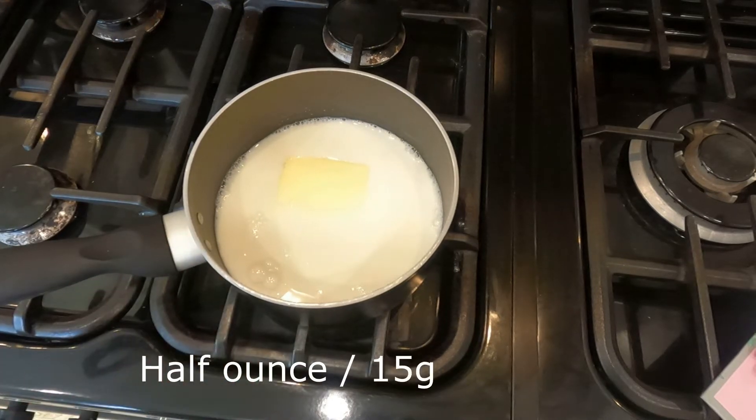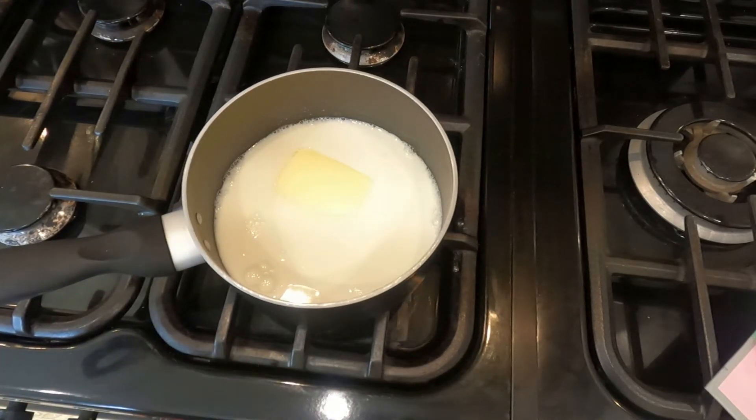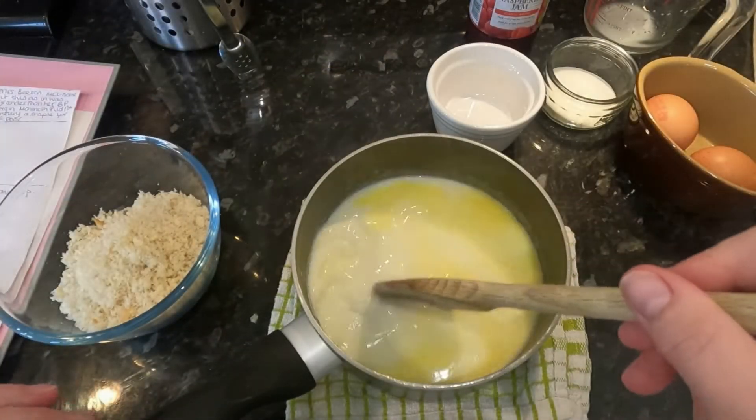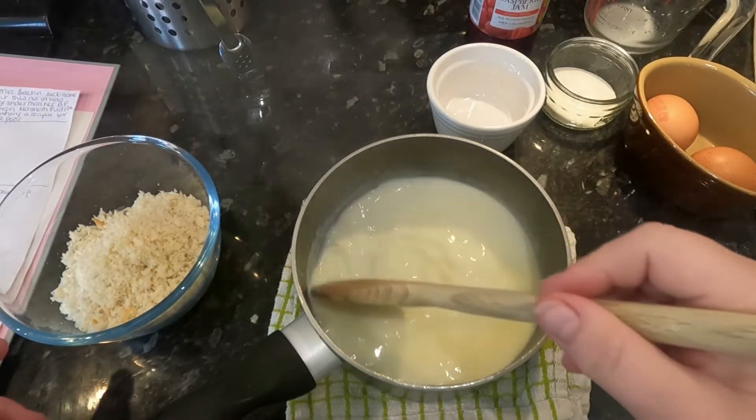What I'm going to do is melt it on a slow flame and then bring it to boiling point and take it off the heat. So let's go. My milk and butter have boiled.